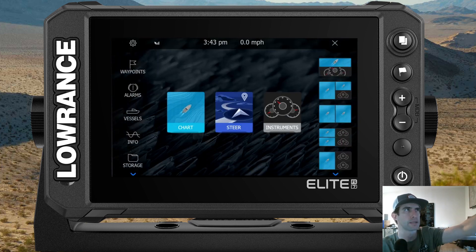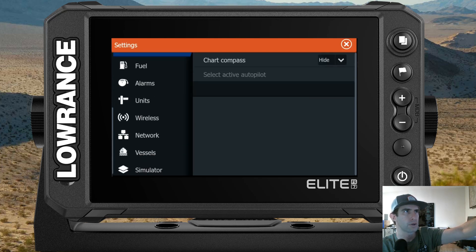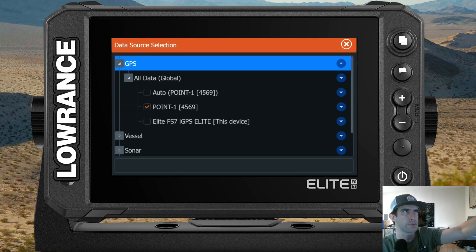To get started, push the Pages button and then hit the Settings gear in the upper left corner. Scroll down to Network, then go to Data Sources, and expand out the GPS section under All Data.